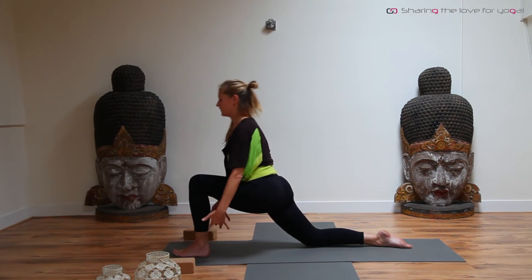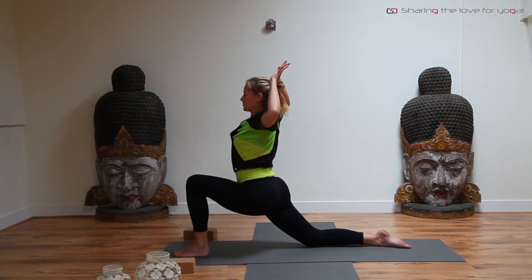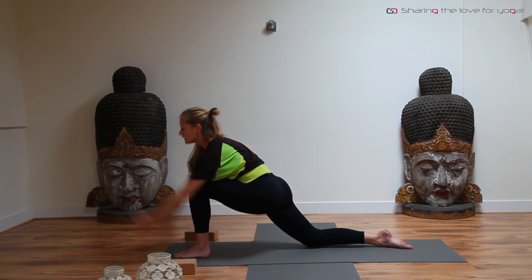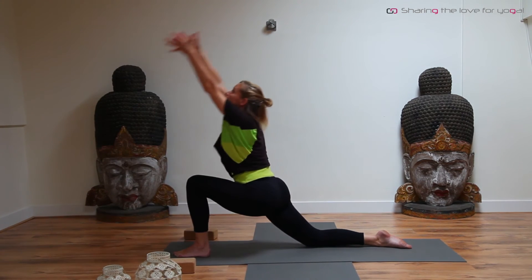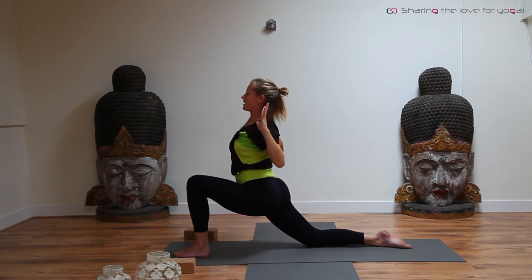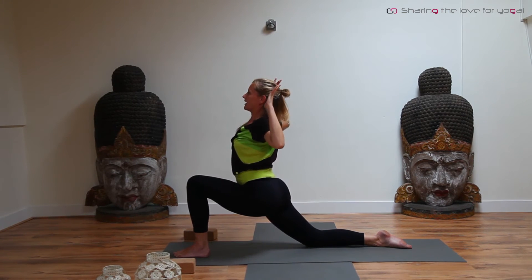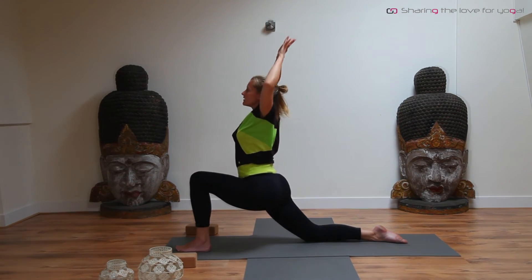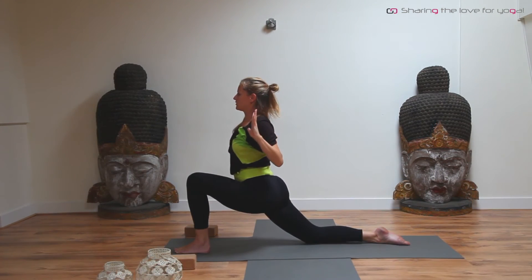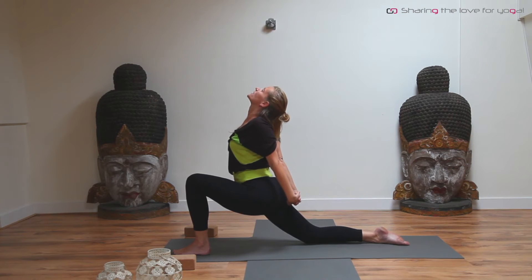Bring your hands next to your leg. Inhale, arms are coming up. Exhale, squeeze the shoulder blades together. Inhale, exhale. Look up, and exhale, squeeze again — massage the back of your heart. Inhale up, look up, opening the chest. Exhale, squeeze. Keep bringing the weight forward. Last one — and squeeze. When done, interlace the fingers again. Inhale, opening the chest. Exhale, let the head drop back. Keep breathing.